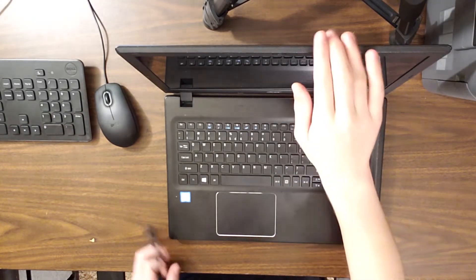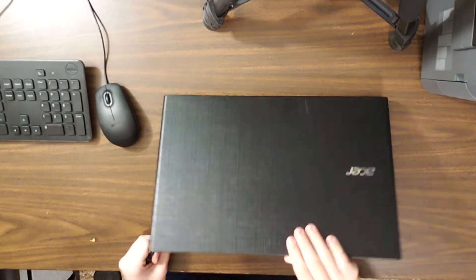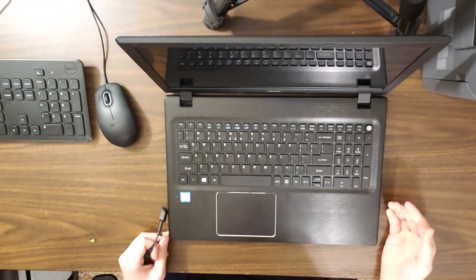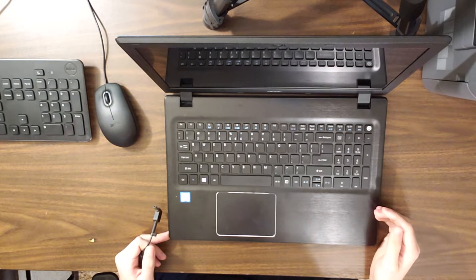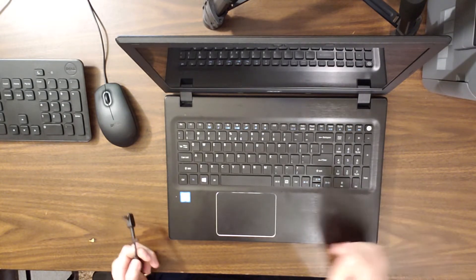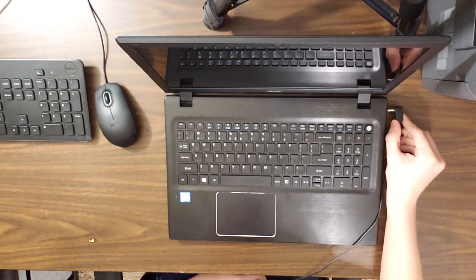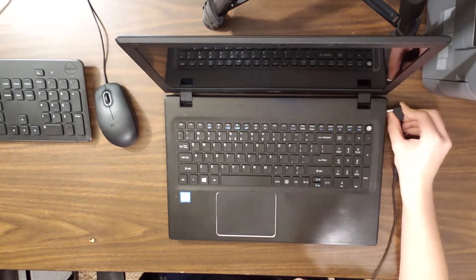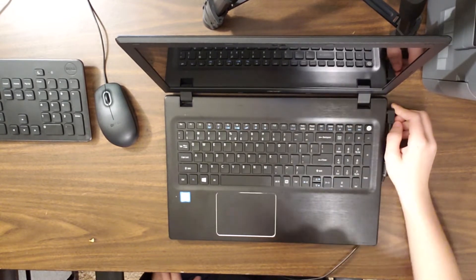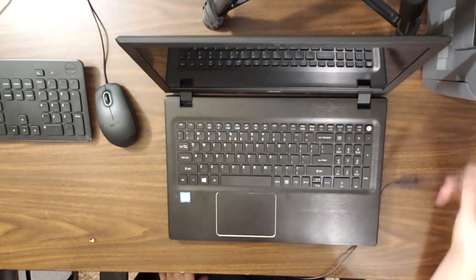Today we have my old Acer Aspire F15, 15.6 inch laptop. This laptop, for some reason, is not posting. When I plug it in, I can actually hear that something is shorting.